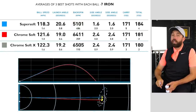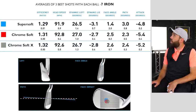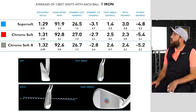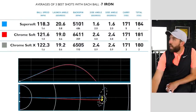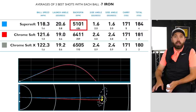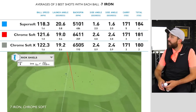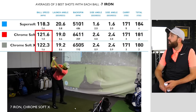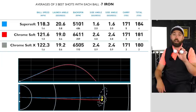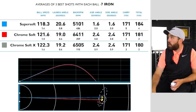I was very consistent — hitting carry 171 on almost every shot, with clubhead speed fluctuating only by one mile per hour. The Super Soft had the slowest ball speed and lowest spin but still managed decent distance. The Chrome Soft and Chrome Soft X were very similar — ball speed almost identical, spin rates almost identical. Between those two I was going purely off feel. The Super Soft is definitely in a different category; the two Chrome Softs are much more premium but for soft feel the Super Soft leads so far.